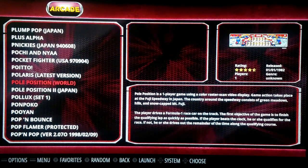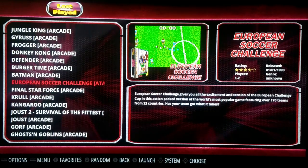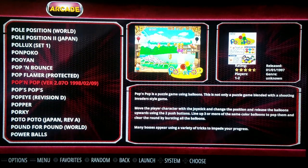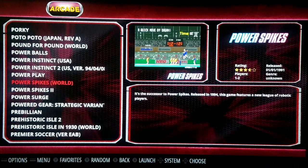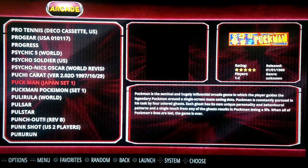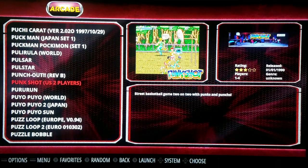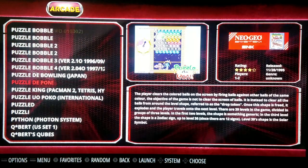You've got Pole Position and Pole Position 2. You've got Popeye — I remember playing a little bit of Popeye growing up. You've got Puckman from Japan. I think it was called Puckman originally, and then they changed it to Pac-Man. The way I heard the rumor, if I remember correctly, is that people would change the P to an F with black markers. So that's why they changed it to Pac.